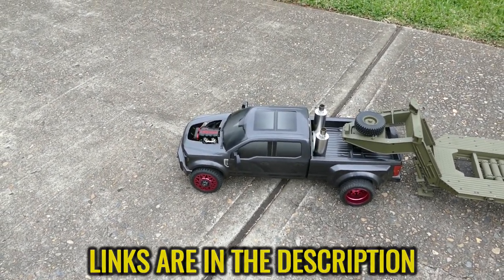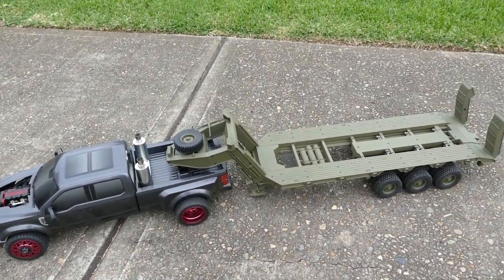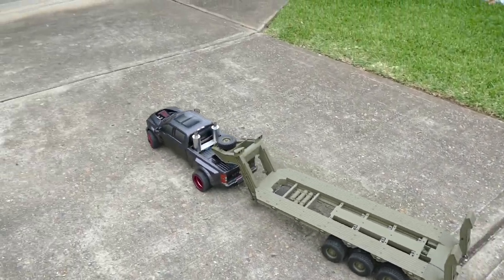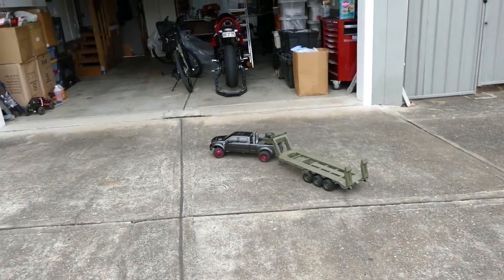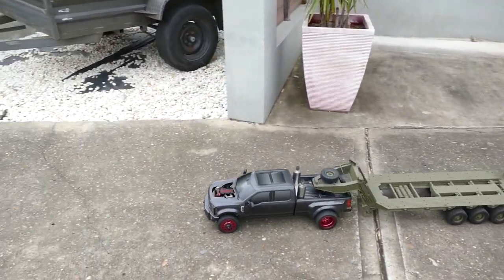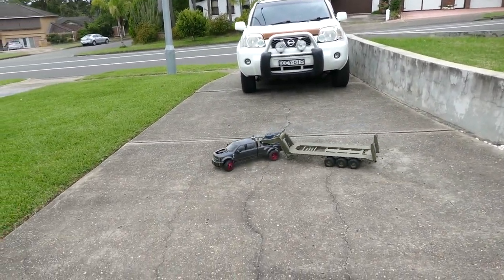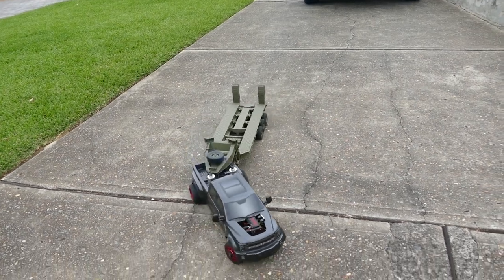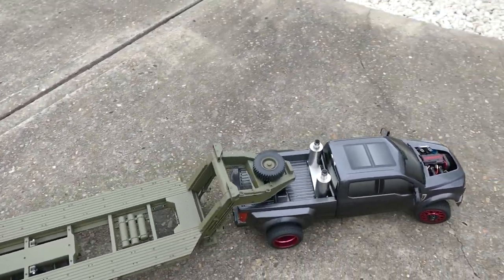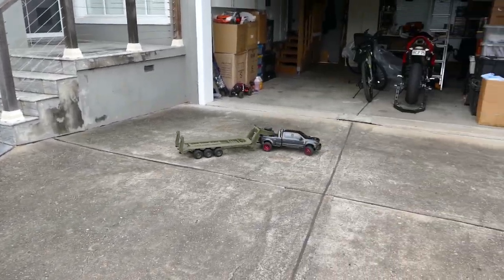Start her up. Here we go. This is a HD 10 kilo all-metal trailer. Now let's see how it goes. It's working. Proof of concept — it does work.